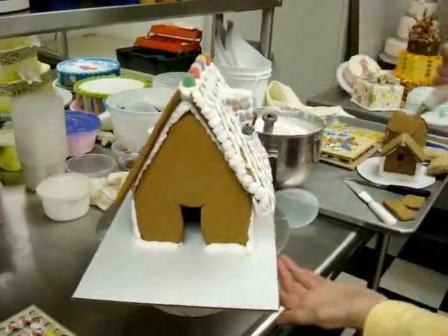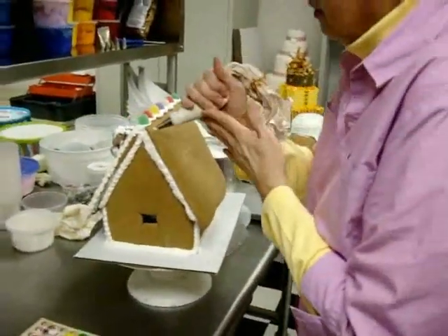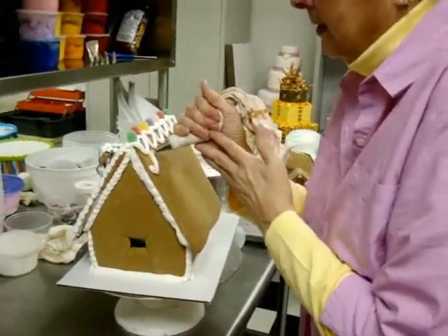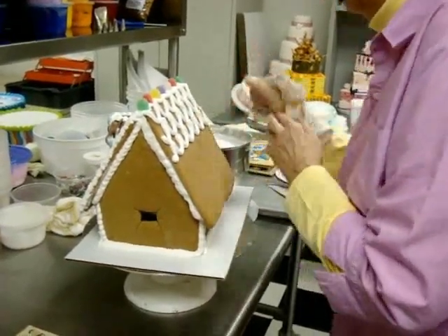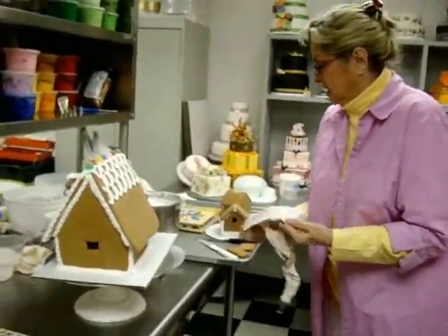If you're slow, the icing will get hard and crusty and you won't be able to squeeze it through the tube. This is best stored in the refrigerator, covered. Another thing I've found with the pre-made kits for gingerbread houses: you never get enough icing, so I like to make my own.